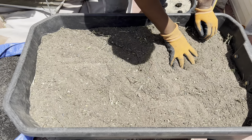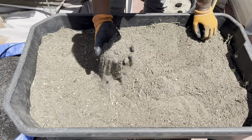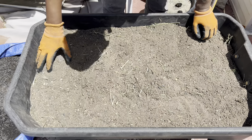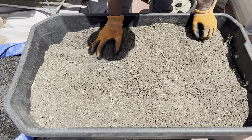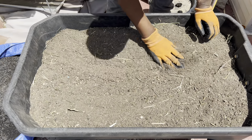Basically, this is how I want it to look. With every handful, you can see biochar. I basically can see biochar throughout this whole entire thing.